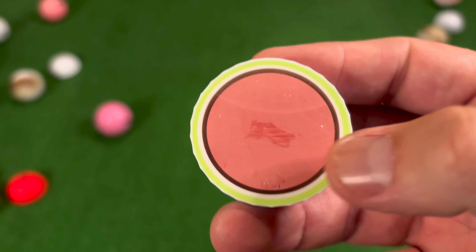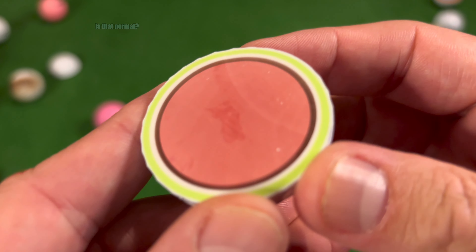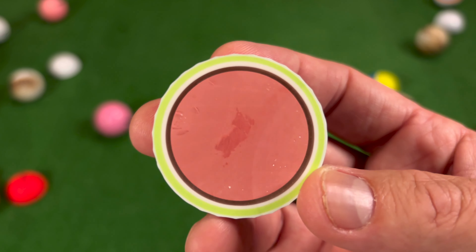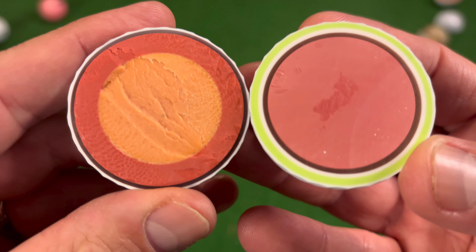It feels like an eraser that you use in a pencil case for your pencils. And you can see there it's almost got these little flecks inside them. The colours on there look absolutely amazing, and when we put the two of them together they are two super cool golf balls.